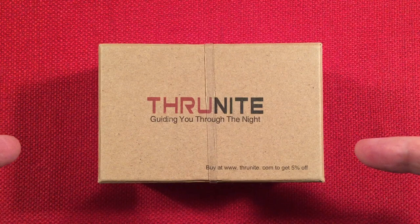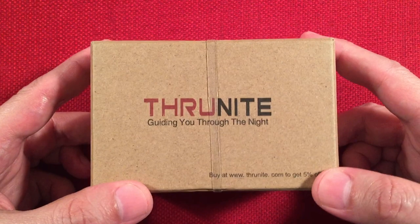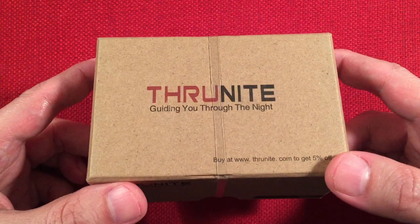In front of us we have the ThruNight Catapult Mini version 2. It's an 18350-powered everyday carry thrower flashlight. You can find these on Amazon, currently selling for $39.99 — there may be a coupon bringing the price down, as low as $35. It's a really cool upgrade to the original, and we're going to show you a side-by-side comparison.